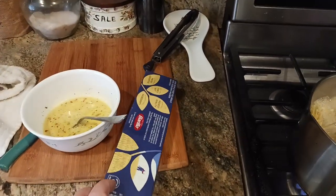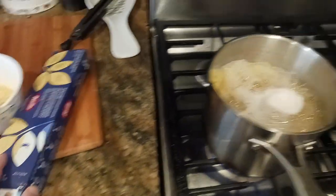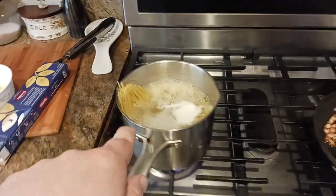I've got my pasta cooking. This is Barilla, which is pretty good — thick spaghetti. It's an entire pound, so that's boiling away in some salted water.